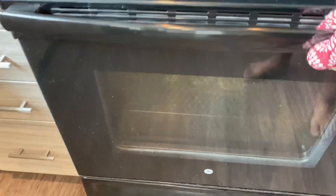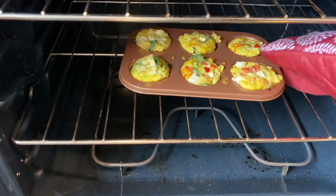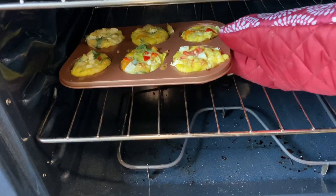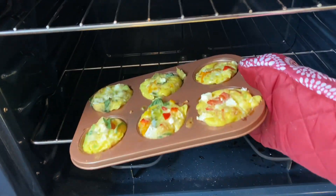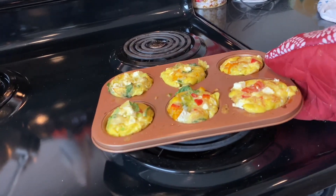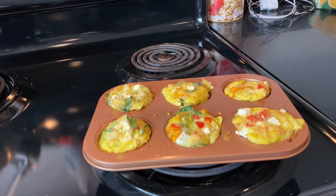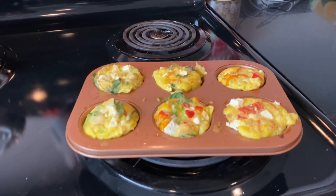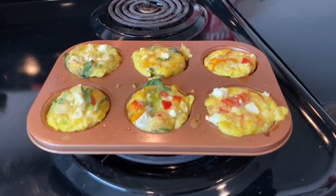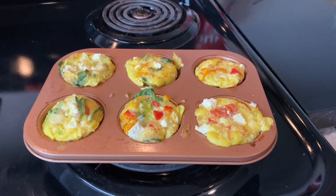All right, I think it is ready. Oh my God, it smells so good. The one thing I don't like about these oven mitts is that they slide. Let's get this out of the oven and let it cool for about five minutes or so. This smells so good — this is why I wish YouTube would roll out Smell-O-Vision. We're going to let them cool for a couple of minutes and then do a quick taste test.